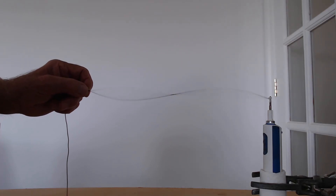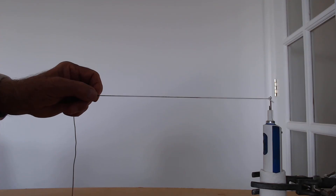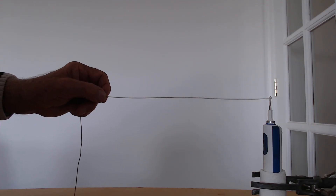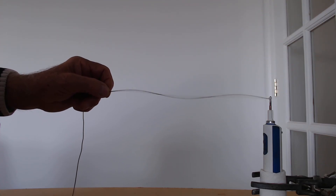Now if I'm very lucky, if I reduce the tension a little bit, we may be able to get a position where we get three waves. This is much more difficult to maintain, but here the wavelength is equal to two thirds of the length of the elastic, and the length of the elastic is equal to one and a half wavelengths.